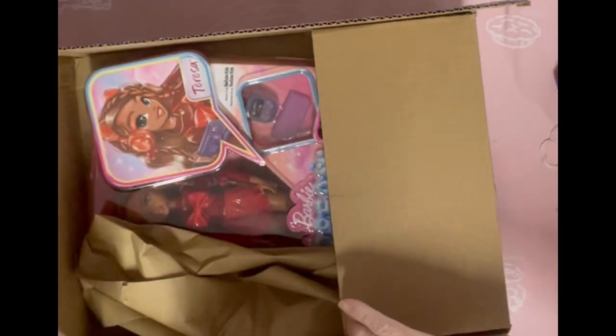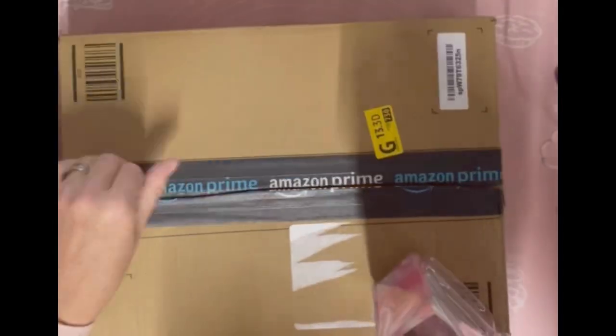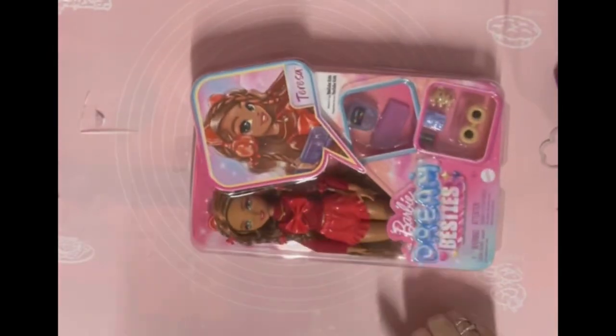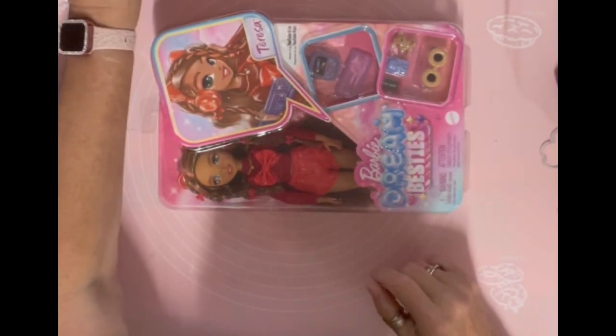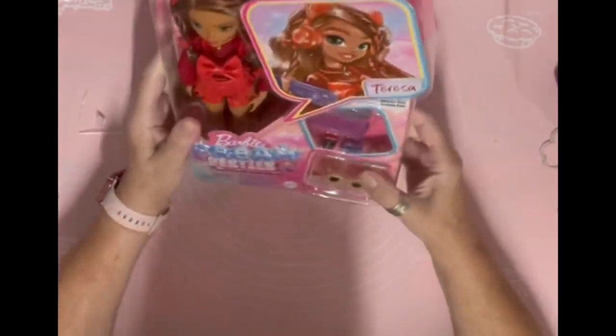I saw Dory get them too — Dory got all four, but they're not all four available to me in the UK. I ordered this one yesterday and it came today. So here she is — she is the Barbie Dream Besties Theresa, and I'm going to unbox her with you.